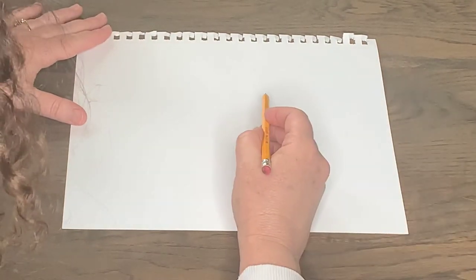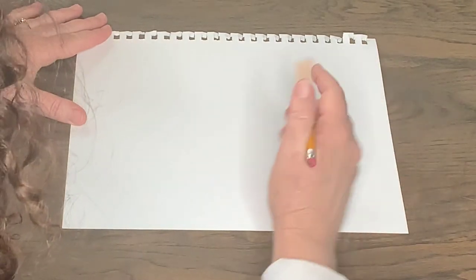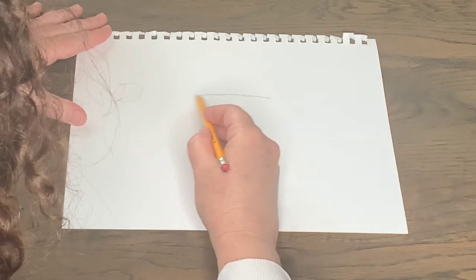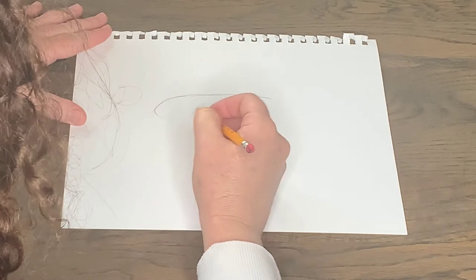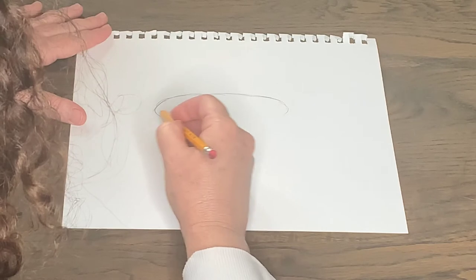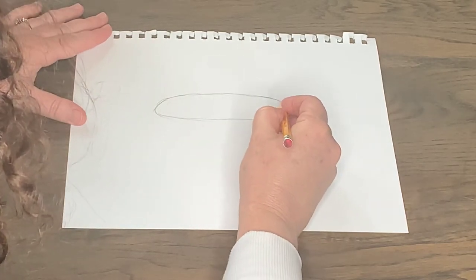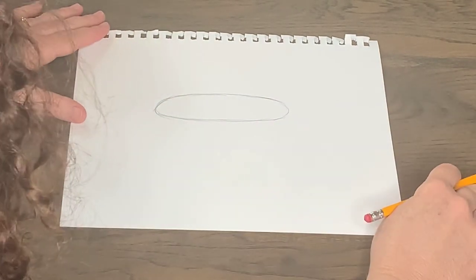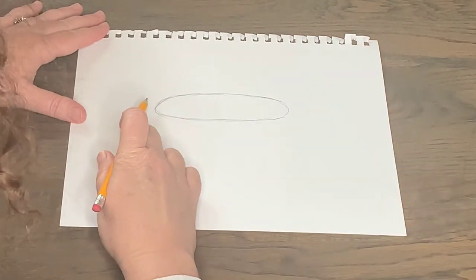Let's start with a big oval. I'm going to make my shark go right in the middle of my paper, so I'm going to start with a long skinny oval — kind of looks like a corn dog. Something like that. Then from there I'm going to make a triangle shape on the top of my oval.